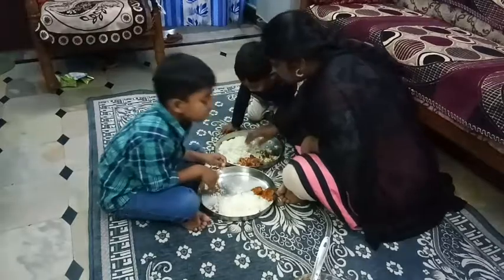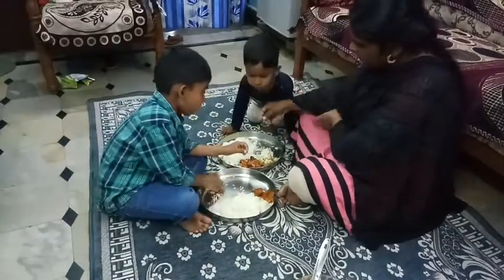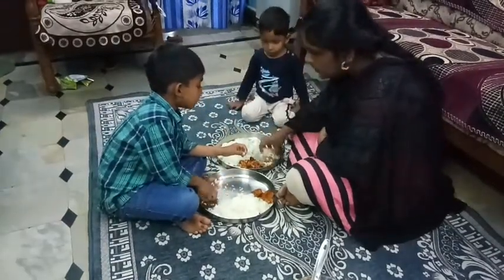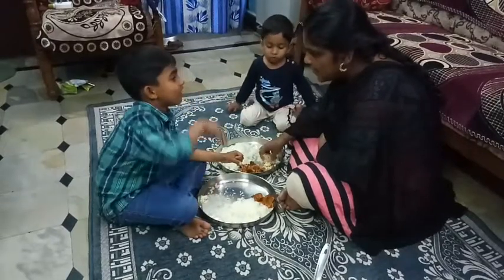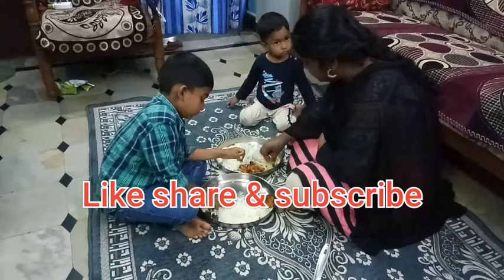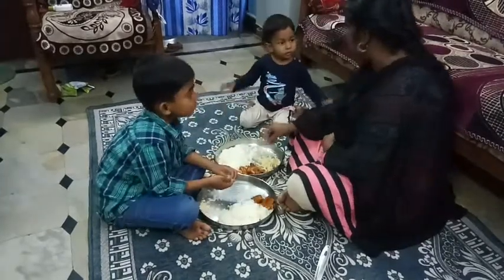We are going to be eating rice. Please support me. Bye friends.